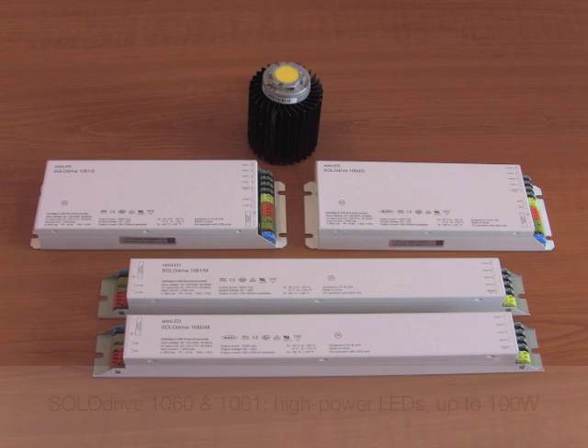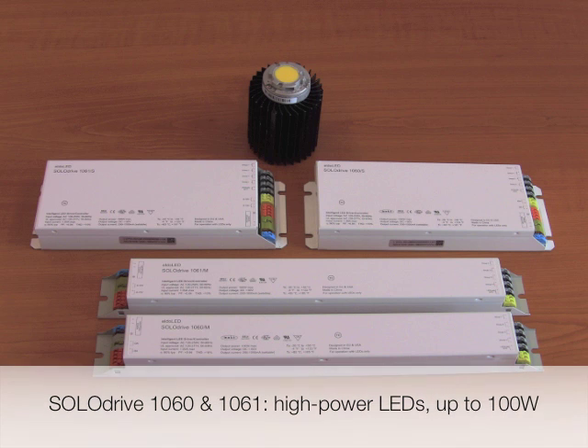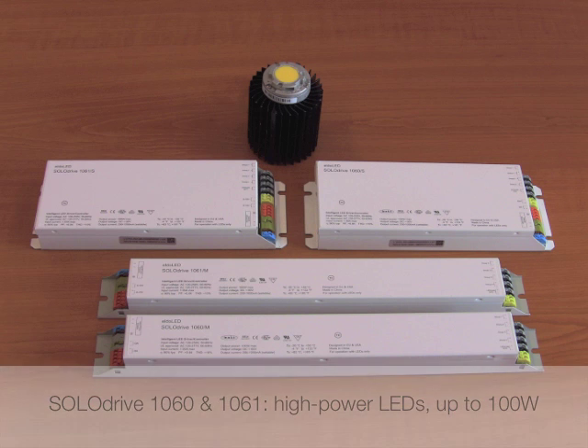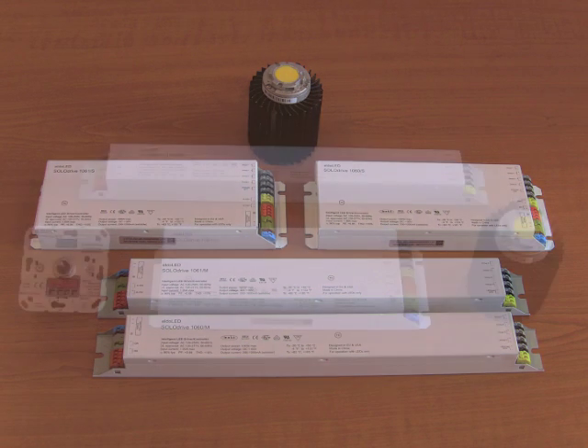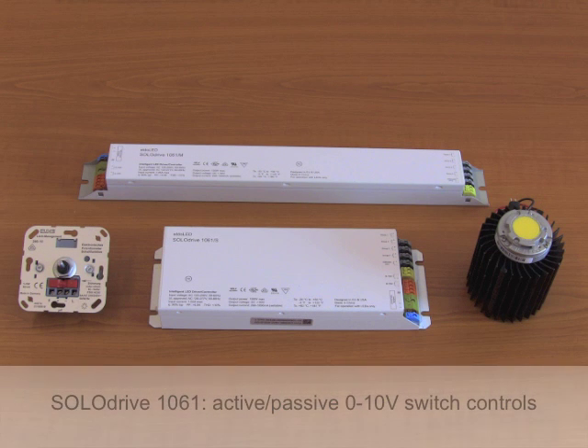Solo Drive 1060 and 1061 are programmable LED drivers for a wide range of demanding LED lighting applications. They are suitable for high power LEDs and have a maximum power output of 100 Watt.